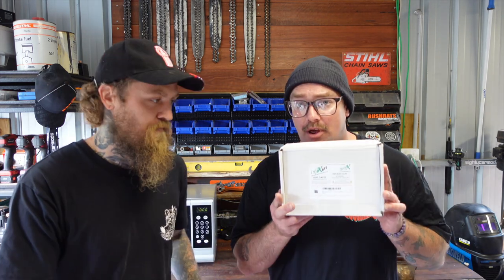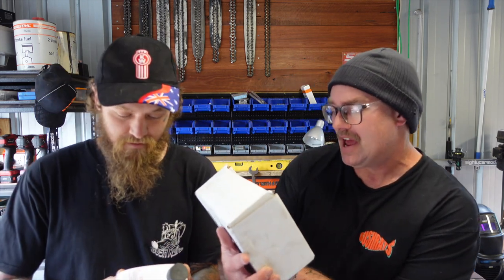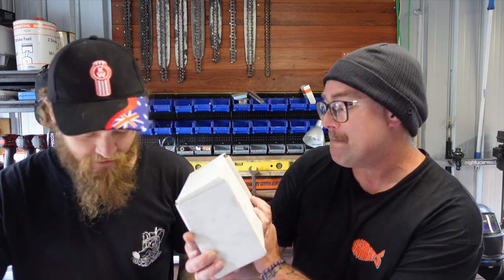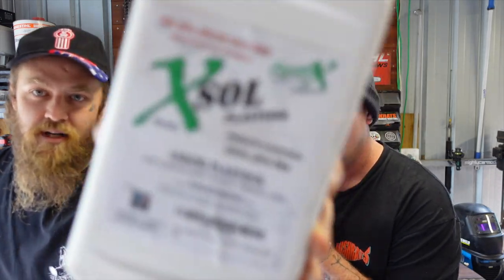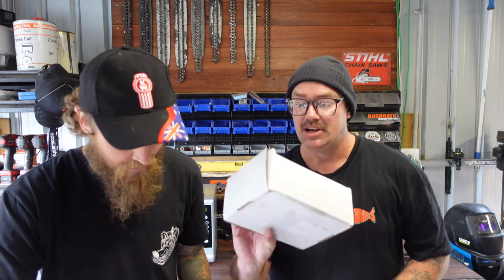G'day friends and welcome back to Bushrats. So we're in the shed. We've got one worm Tony on the scene and I've been shopping. Levi's been on the internet — he has become a pawn of Amazon. But while he has been doing that, he's picked up a Petit Bass Finesse Bass Lure making kit. This is the brand — never heard of it before. It was cheap.